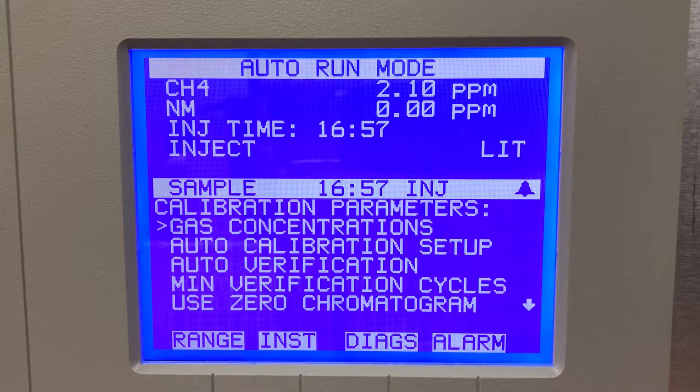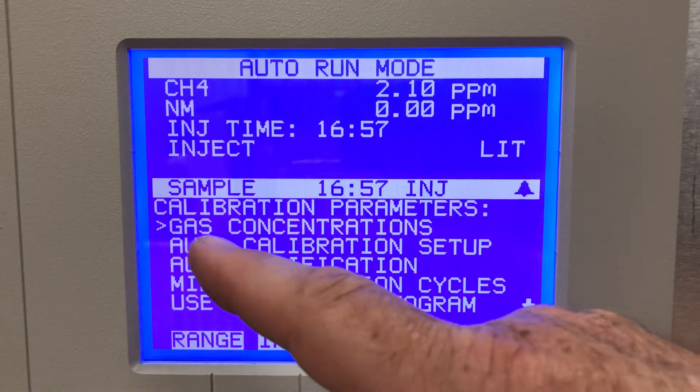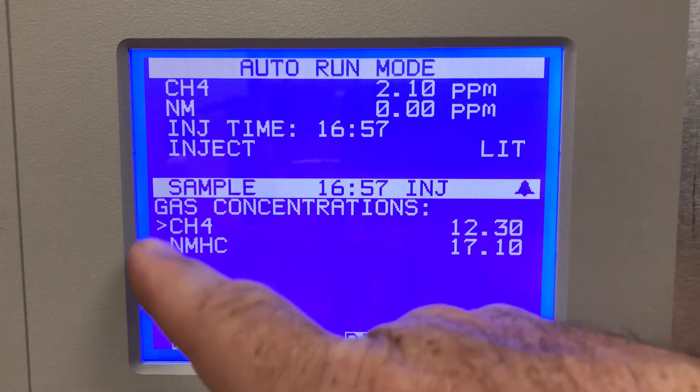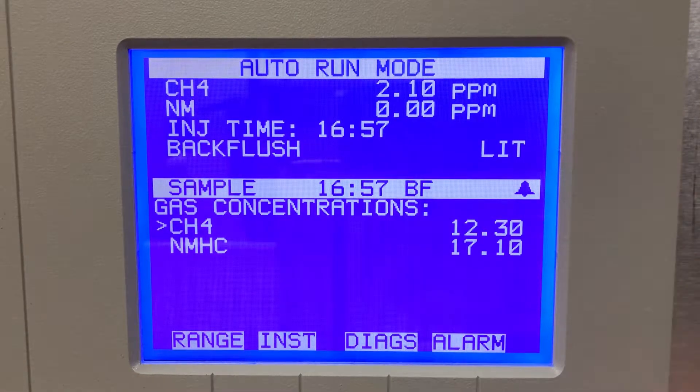Calibration parameters — here's where I would go in and set my cal gas concentrations. Gas concentrations for calibration: I would go in here and set my methane and non-methane. 12.3 and 17.1 are my high points, so I would have to save these in here first before beginning my calibration.